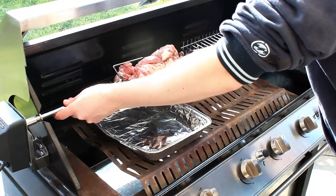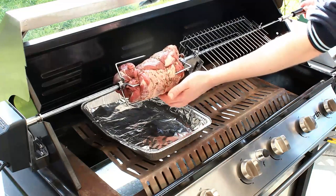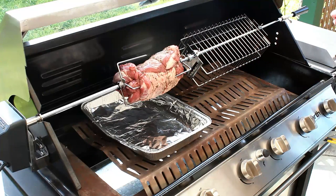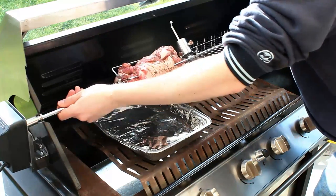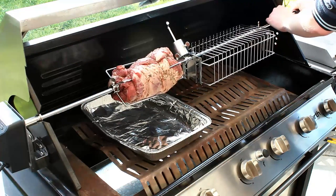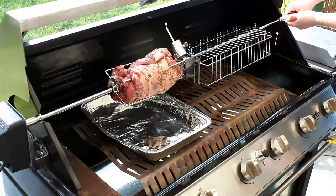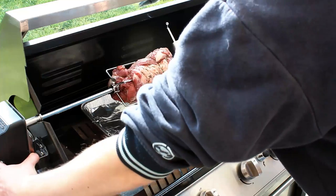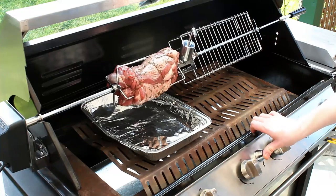For starters I'm going to gently rest it in the barbecue hood to check the balance of the meat. As you can see there's a heavy spot on the bottom, so I'm going to add a counterweight. Just screw it in and position the counterweight to the opposite side of the heavy part of the meat. Then insert the shaft into the motor.